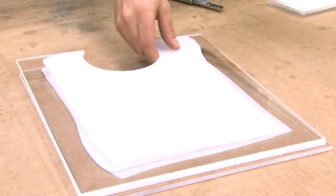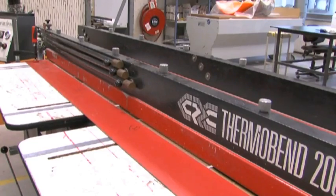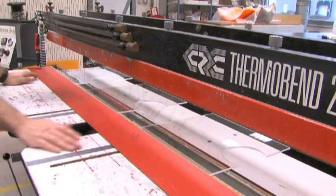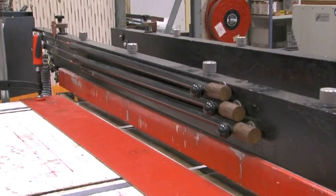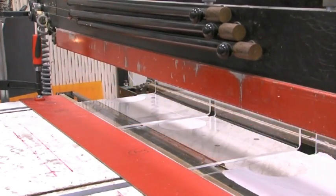Sheets up to 3 or 4mm thick can be heated on one side only. Thicker sheets need to be heated on both sides, and for sheet thicknesses of 10mm and over, it is recommended that a V-shaped notch is machined along the position of the bend before heating on both sides. Line bending machine manufacturers will provide detailed instructions.